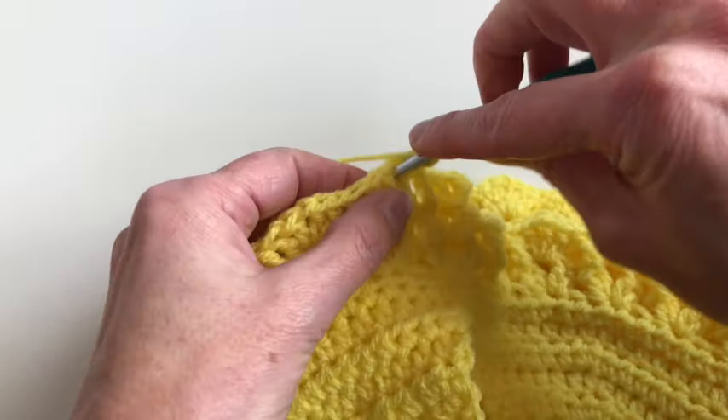Now chain two, one and two, and I will skip this part and then I will make a single crochet. You can see I've made two buttonholes. I will continue making a single crochet on the side to finish up the back part. You can also decide to make three buttonholes — it's up to you. On the other side you'll only make a single crochet.